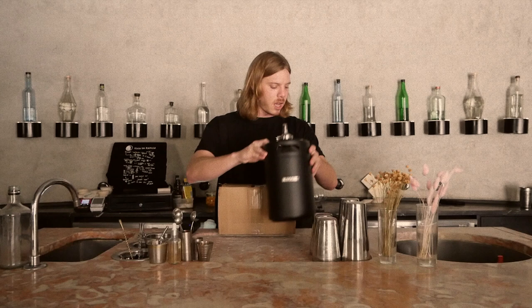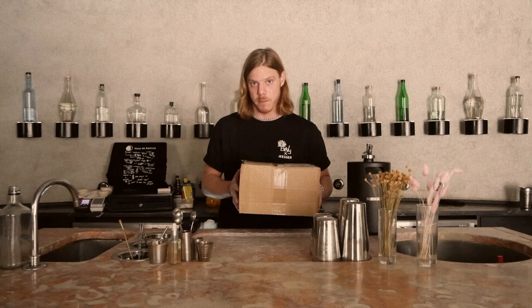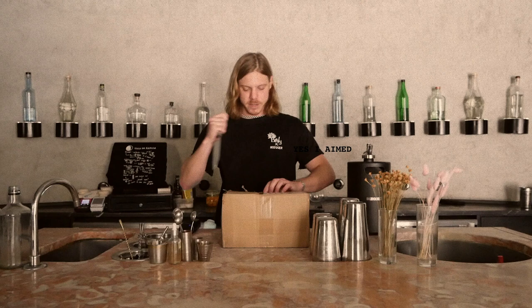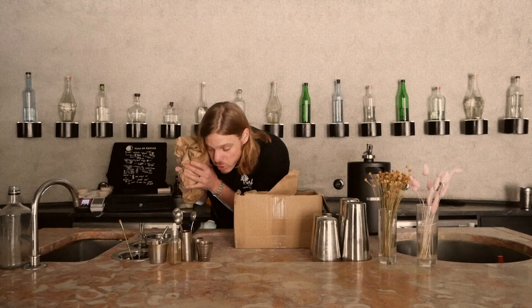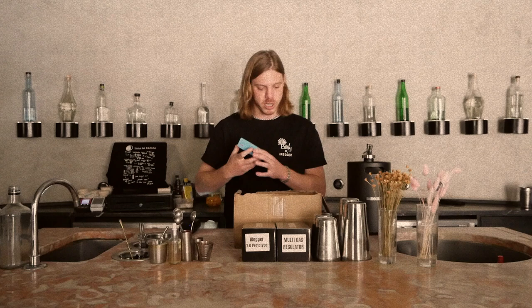These guys have been working endlessly for the last six months on this prototype. So we're going to grab the biggest knife we have out here — killed it. Always cut outwards, because if it goes through, it doesn't go in. So we have an open box. That's one box. Second box — that's a little box. This is nitrogen.